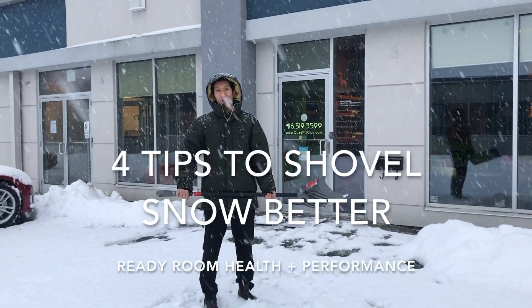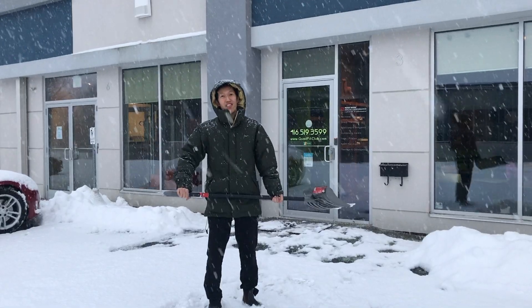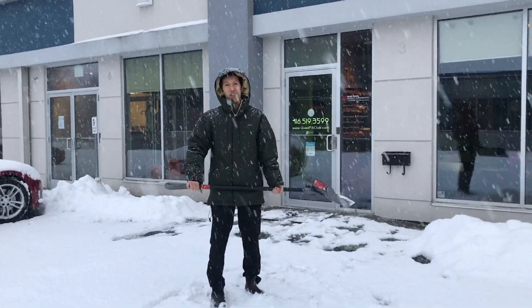Hi, my name is Manny. I'm here for Ready Room Health and Performance, and we're here to teach you how to shovel snow better. Four tips on how to shovel better.